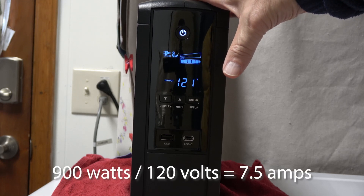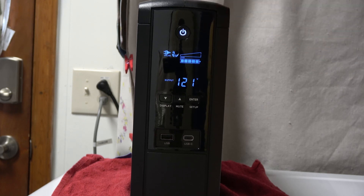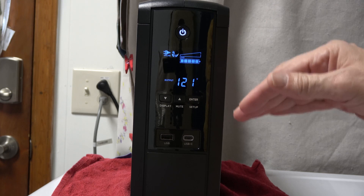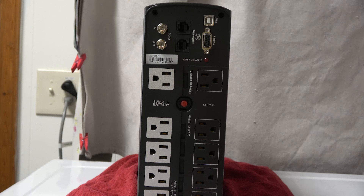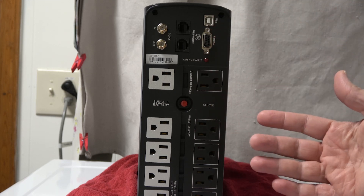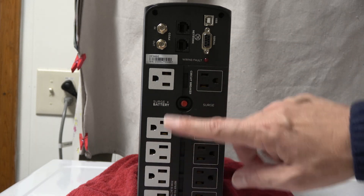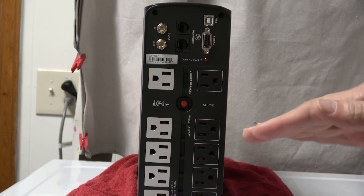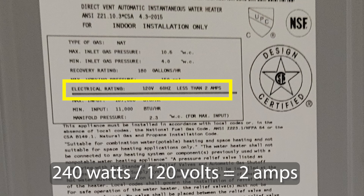This UPS is rated for 900 watts, which at 120 volts is about 7.5 amps, so you want to stay well below those thresholds to maximize run time and prevent overloading. There is a circuit breaker on the back — if you overload it, press the red reset button to restore operation, but first remove whatever tripped it. Go one by one to find the culprit. Multiply voltage by amps to get watts, or if you only know wattage and voltage you can calculate amps.